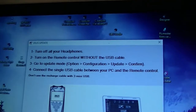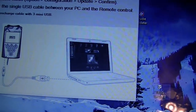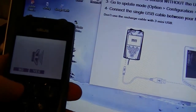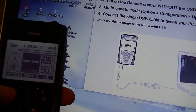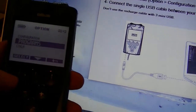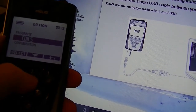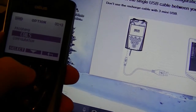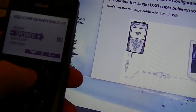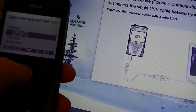Everything is already turned off, so we're going to turn on the remote. We don't care if it beeps. Now we're going to go to Options, then Configuration, and Update. So: Options, scroll down to Configuration, select, keep scrolling till I get to Update, hit select.